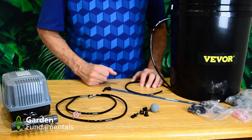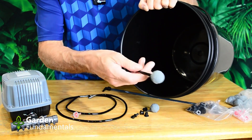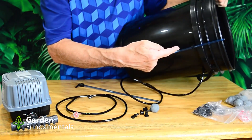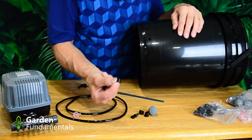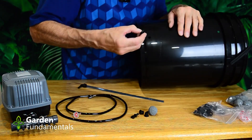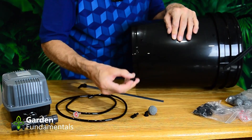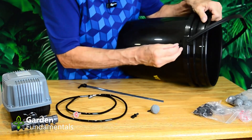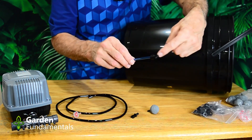The next step is to assemble each bucket. When finished, there'll be a hose going through the bucket with an air stone at the bottom — make it long enough so the stone hits the bottom of the pail. You also want to attach the side hose that shows you the water level inside. The first step is to take three grommets and put them in the holes on the pail — they're a little tricky; you have to squeeze the end and push with your fingertips.